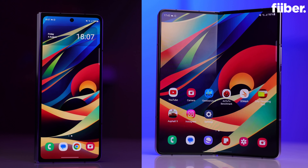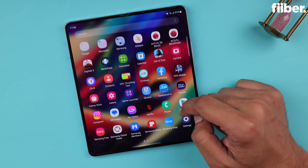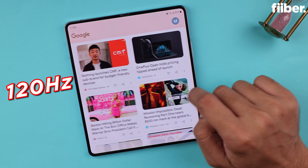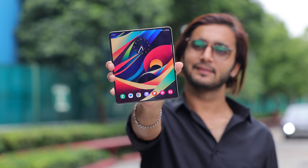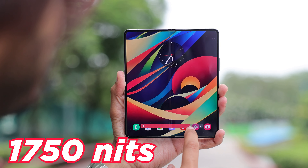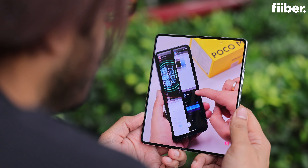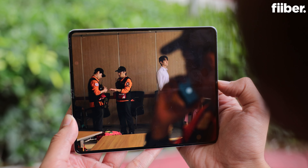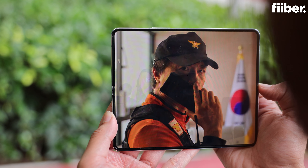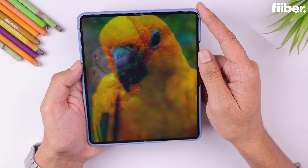The display on the Galaxy Z Fold 5 is similar to the Fold 4 — the same 6.2-inch and 7.6-inch Dynamic AMOLED 2X panels with 120Hz refresh rate and all the bells and whistles of a top-notch panel. However, the inner display is this time significantly brighter, featuring 1750 nits peak brightness versus 1200 nits on the Fold 4's inner screen. The result is better visibility outdoors. The Fold 5 is now easily in the category of the best and brightest displays on the market, right up there with the S23s and iPhone 14 Pros. If you're a multimedia aficionado, you're going to have a blast.